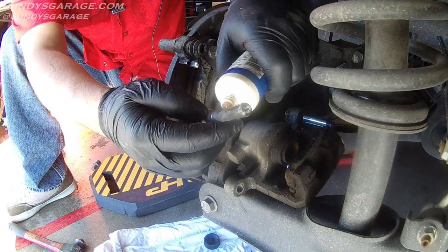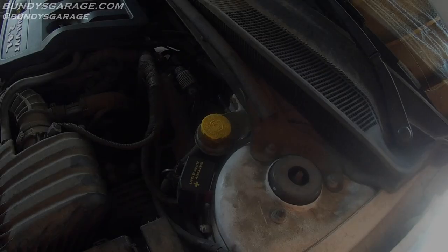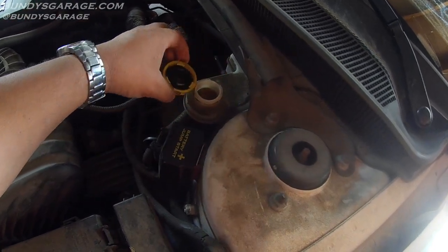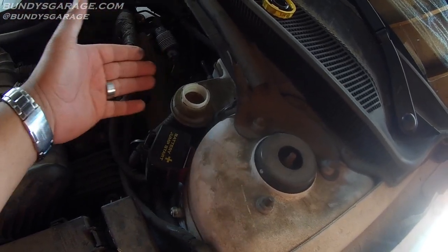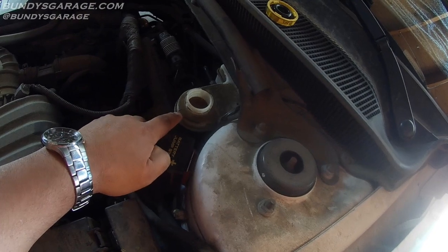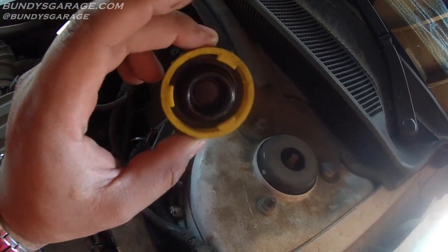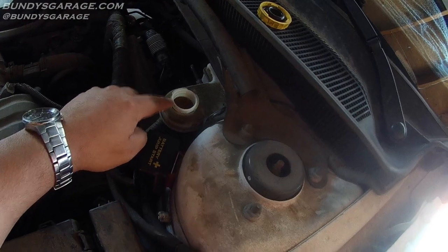Now I'm going to apply it to the slide pins as well. Then I'll show you how to push the piston back into the caliper. But first, go ahead and remove the cap on the brake fluid reservoir. I've gotten comments about dirt getting in — don't worry, you won't have it open long enough for debris to get in. The reason you do this is so the brake fluid has somewhere to go when you push the piston back.